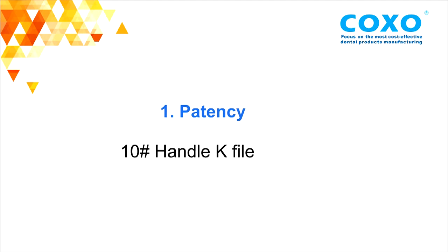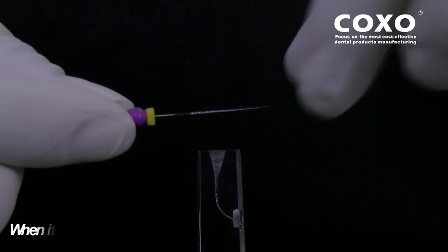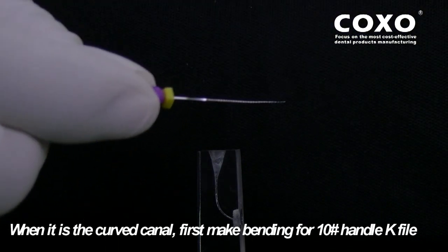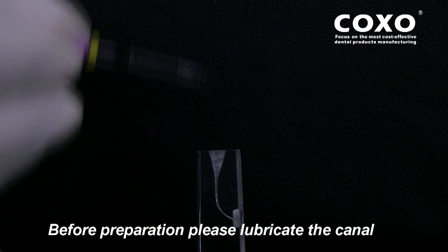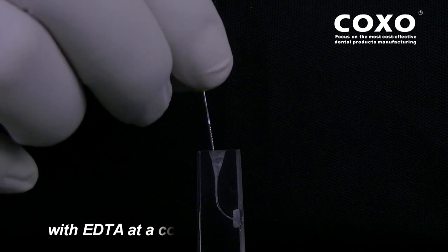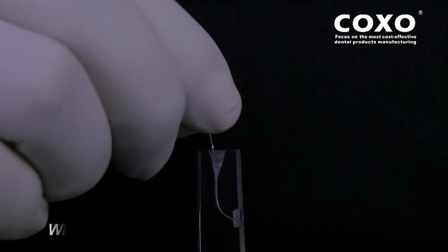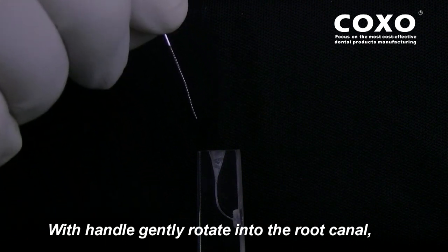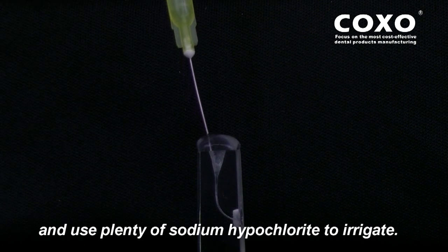First Patency: 10-Handle K File. When in a curved canal, first pre-bend the 10-Handle K File. Before preparation, please lubricate the canal with EDTA at a concentration of 70%. With the handle, gently rotate into the root canal and use sodium hypochlorite to irrigate.